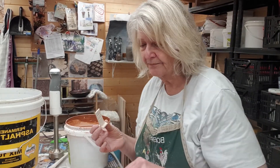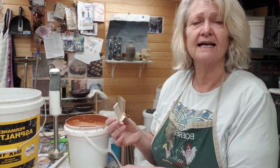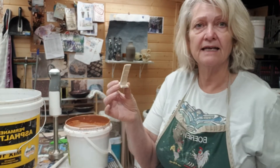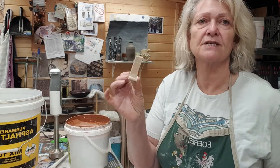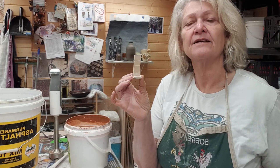So the first thing I'm going to do: dust is the enemy of glazing — before glazing and after glazing. So before you glaze, just give your piece a quick wipe with a damp sponge.